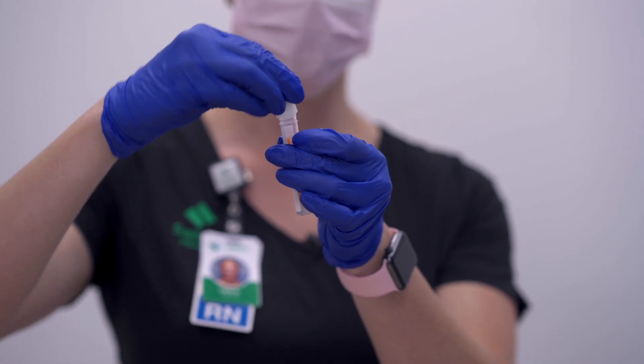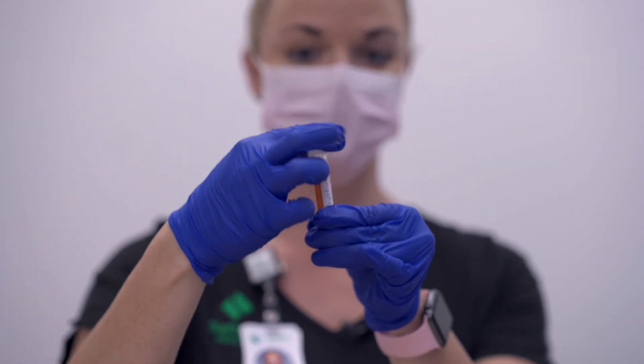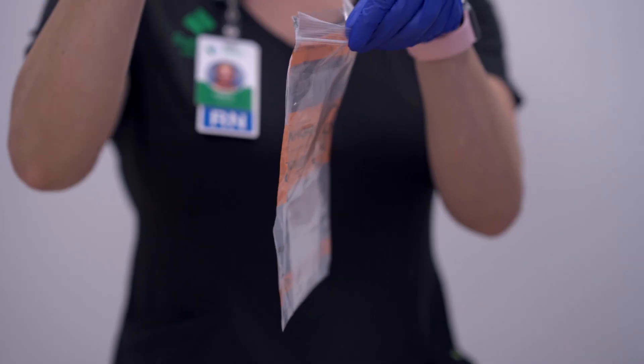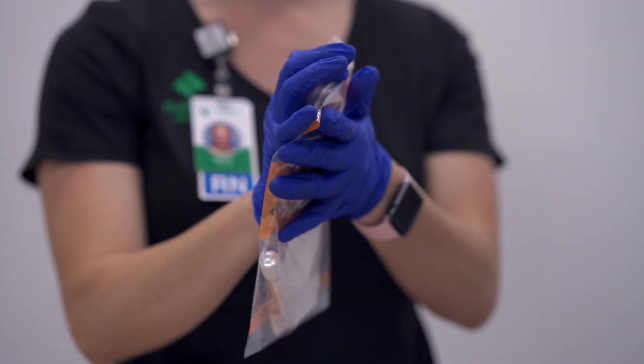Place the top onto your medium tube and make sure it's nice and tight. Place the tube into the lab biohazard bag — this is how it will be shipped back to the lab.